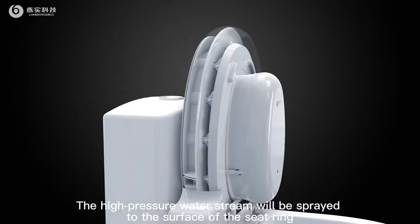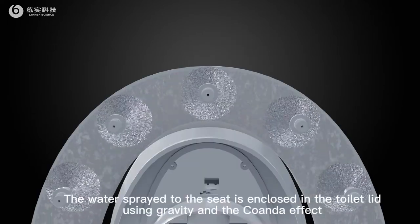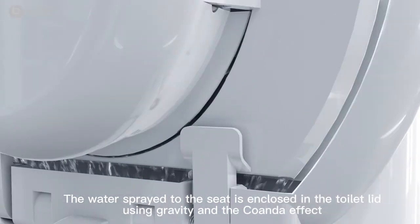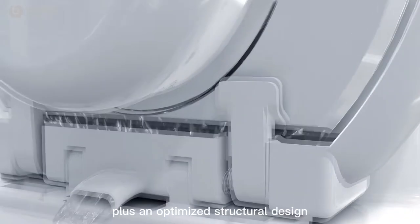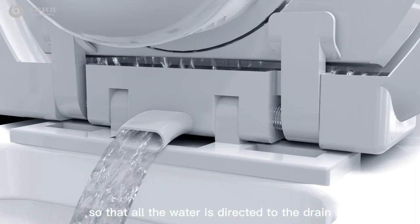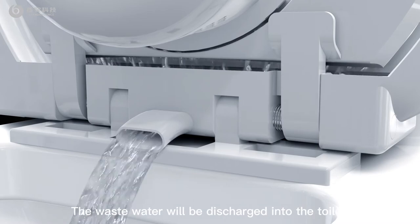The high-pressure water stream will be sprayed to the surface of the seat ring. The water spray to the seat is enclosed in the toilet lid, using gravity and the Coanda effect, plus an optimized structural design, so that all the water is directed to the drain. The waste water will be discharged into the toilet.